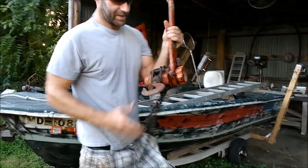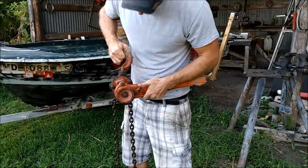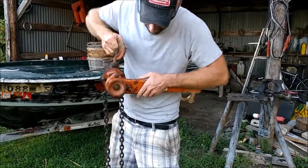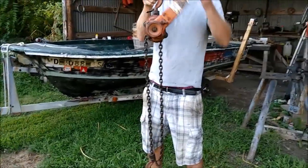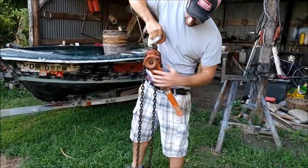Here's the hoist. As you can see I used it and everything, but it was stuck — it wouldn't go in reverse. All it would do is lift up. Right now it's lifting up; what it would not do is go down.